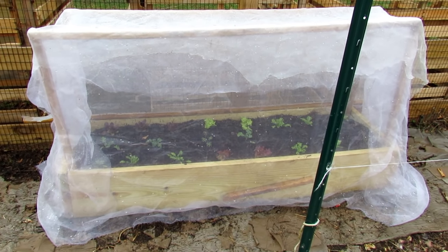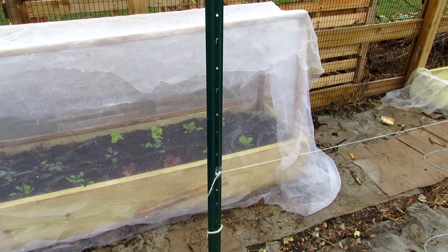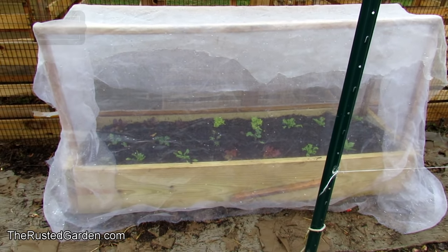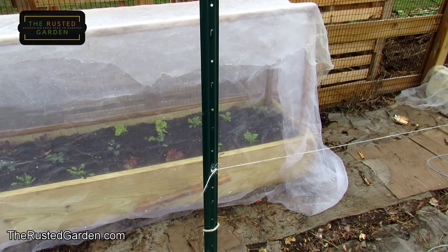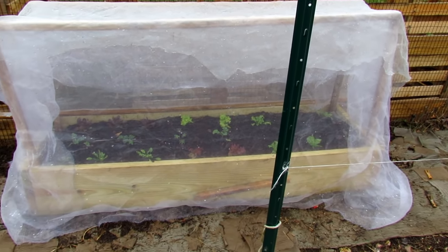Welcome to the Rusted Garden Homestead. Today I'm going to show you how to plant a no-dig double shredded hardwood bed. These are just filled with double shredded hardwood — I stress always double shredded. It's finely shredded, it breaks down quickly, and it's perfect for growing in. You don't want large wood chips; it has to be double shredded.